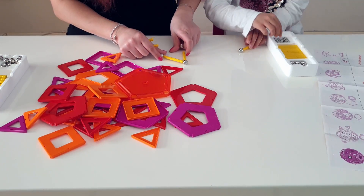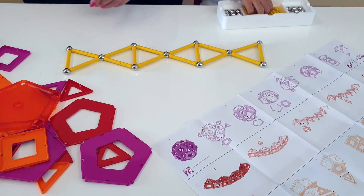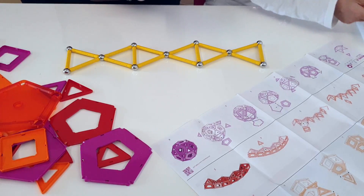So I'm going to make some of that. Okay Becky, now we've got the base, we need to make the top part. You can see from here it's like an arch. Let's start off with making an arch first, yeah? So get two balls and three sticks.